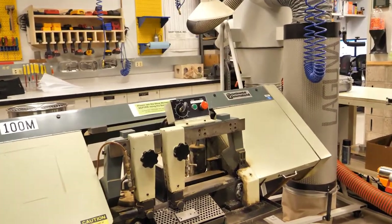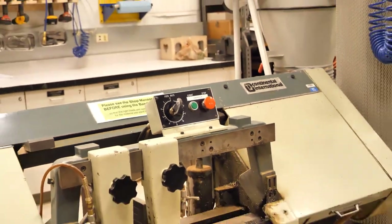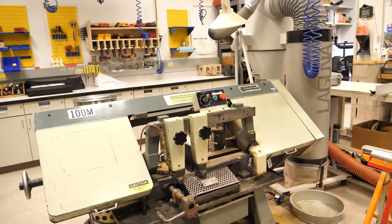The horizontal bandsaw has its red button in front. Additionally, the feed rate should be turned to zero to prevent damage to the machine.